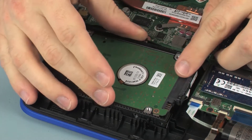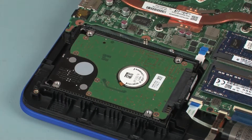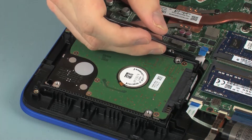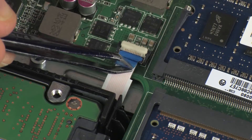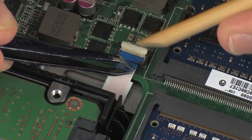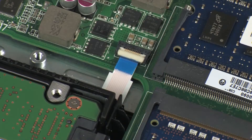Place the hard disk drive assembly into position. Insert the hard disk drive adapter ribbon cable into the hard disk drive adapter ZIF connector on the system board and press the locking bar down to lock the cable into place. Use care to prevent damaging the ZIF connector and ribbon cable.